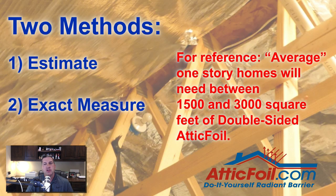There are really two methods for determining how much material you need. First is to estimate how much material you need, and the second is to do an exact measurement. One of the common questions we get is how much material am I going to need? The average one-story home will use somewhere between 1,500 and 3,000 square feet of the double-sided AtticFoil Radiant Barrier.